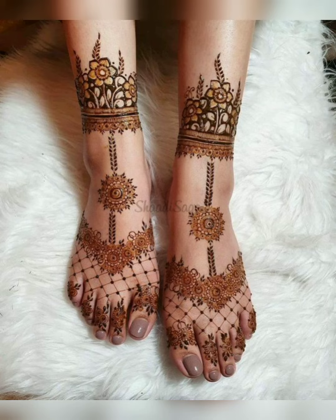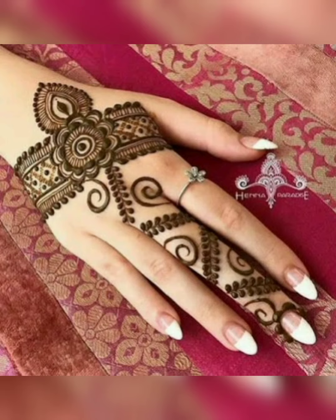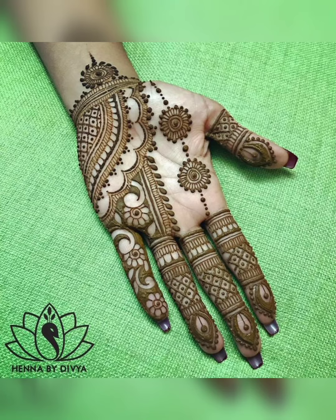If you want to make mehendi designs for any wedding, special occasion, or festival and you don't have any idea which design you should choose, here are foot and hand mehendi designs for you. There are some Arabic designs, simple designs, and some mandala designs which are very good.